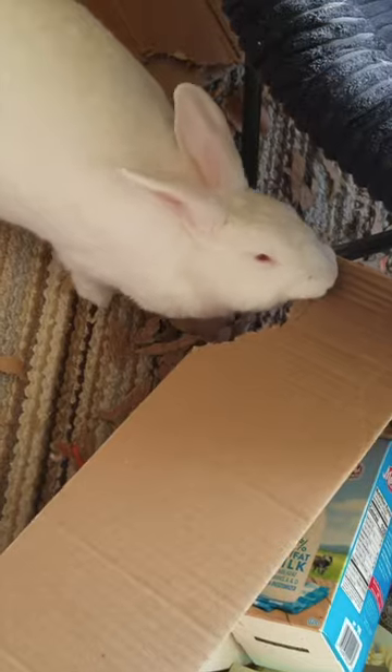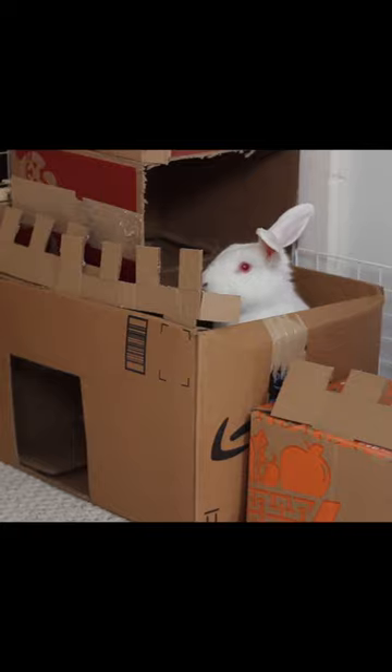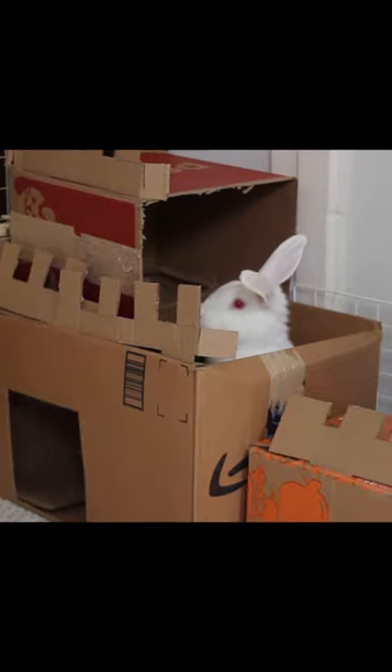Cardboard boxes are one of the most useful tools for rabbits. Not only are they a great play toy — you can give them a digging spot or make cardboard castles out of them — they're also a great cheap tool for bunny proofing.